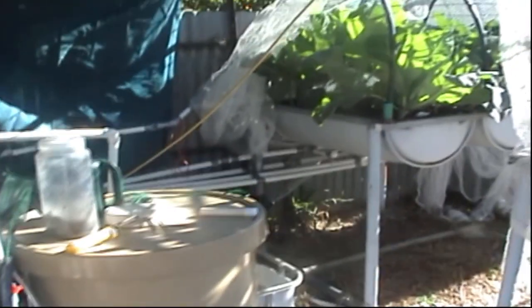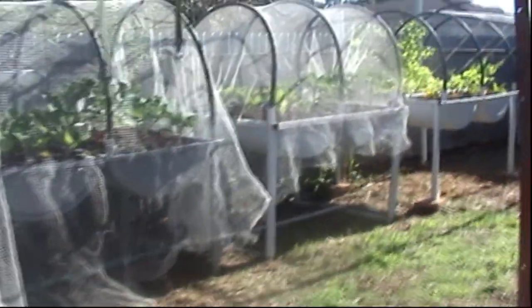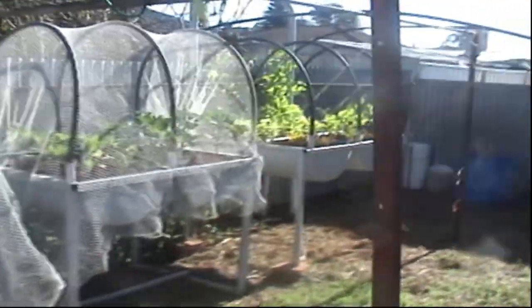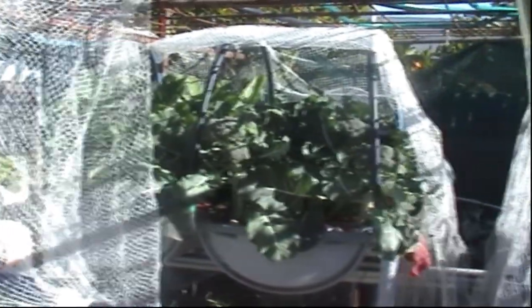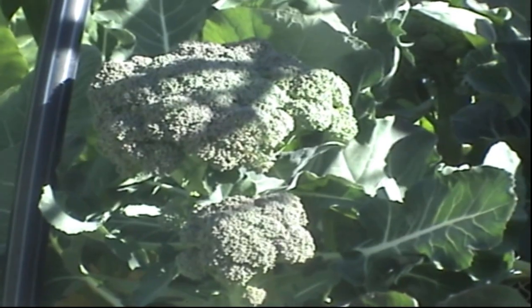So basically that's what's happening in my system at the moment. Solar is still going good — quite happy with that. As you can see, everything's growing well. I hope you enjoyed the quick look at my garden and how it's all going. I'll pick these cauliflowers and broccoli for you and get back to show you what I've got.